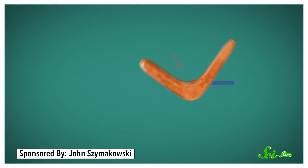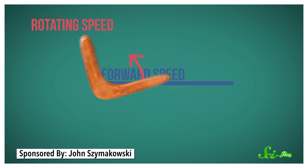Even the boomerangs that are designed to come back to you are very hard to use. But if you do it right, you can use aerodynamics to get a boomerang to land neatly in your hands. It works because you're sending the boomerang spinning off at an angle, but you're also launching it forward, so it ends up with two speeds: a rotating speed and a forward speed. When combined with the exact shape of the boomerang, those two types of speeds make it turn in a circle as it flies.